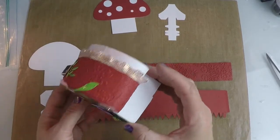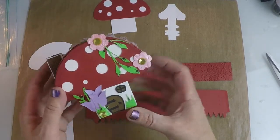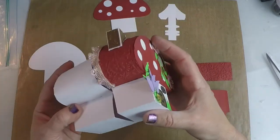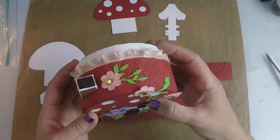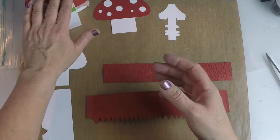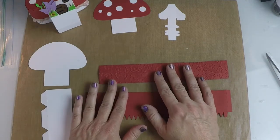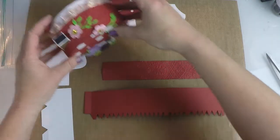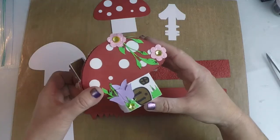Hi, Florette here today and thank you for joining me. Today we're going to make this really adorable little mushroom toadstool box. It's a real simple little box and it goes with our toadstool SVG kit — this is the simple toadstool. You can put little candies in it, a little treat, makes a great centerpiece. You can lay it down flat or it stands up very nicely too. I think it's great for jewelry too.